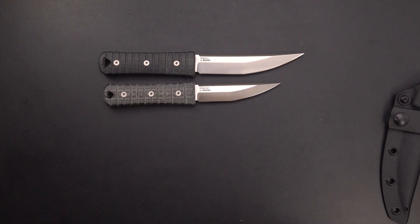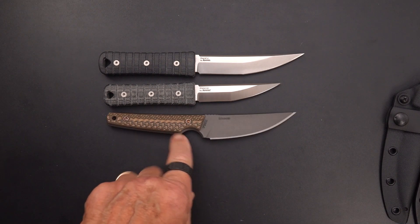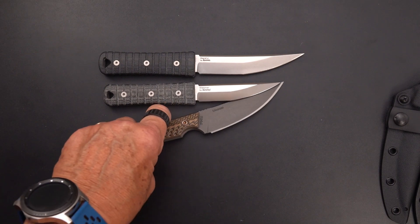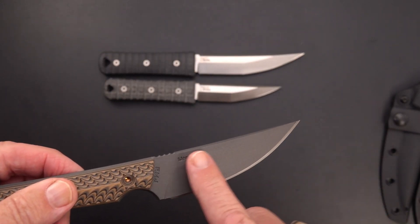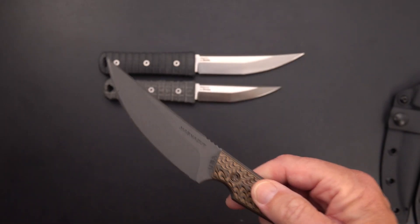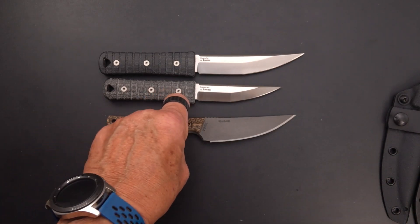Here is a fairly similar kaiken style called the Unmei by RMJ Tactical — a different take on the kaiken. You can see there's still a little swedge, completely stonewashed on this blade. This is another Magna Cut blade that I do know is 63 to 64 HRC — RMJ gets the hardness way up there.